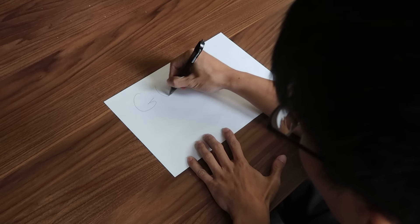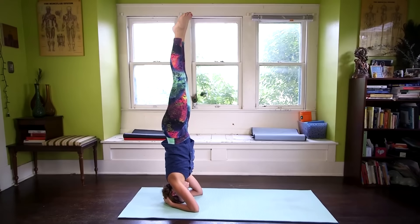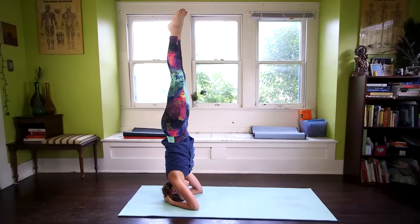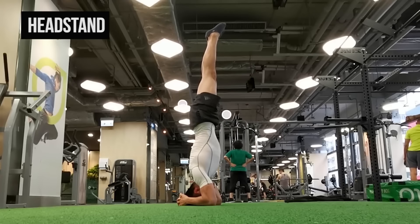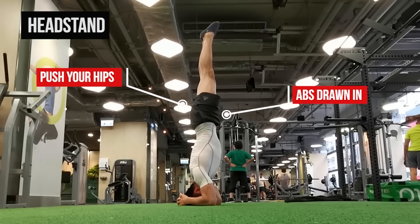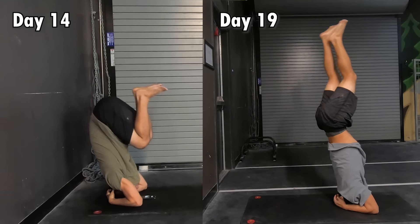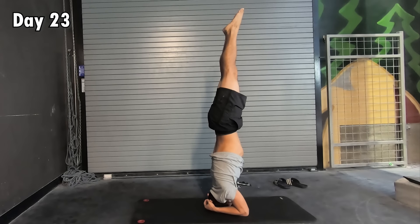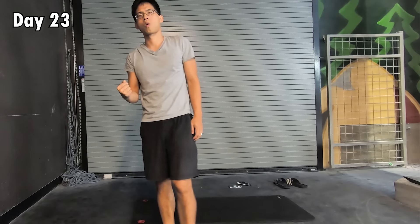I decided to get real with myself and set two intermediate goals. The first one was to be able to do a headstand — factoring out my weak wrists and elbows, I could focus on understanding what it's like to be upside down and get a feel for how to hold the lower body in a straight line. Even though I struggled a little bit at first, eventually I was able to find the balance point and successfully learn the headstand pretty quickly.